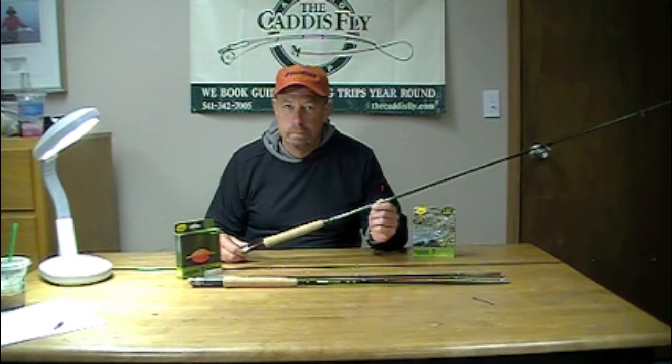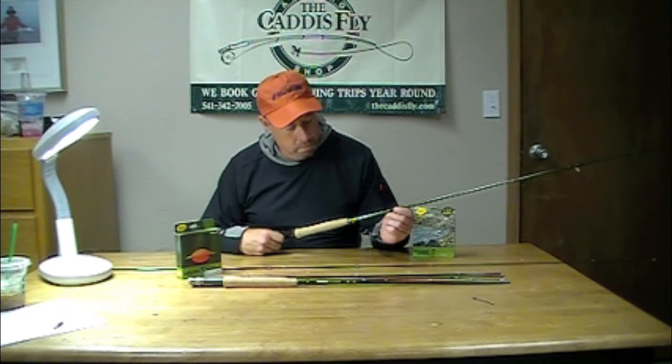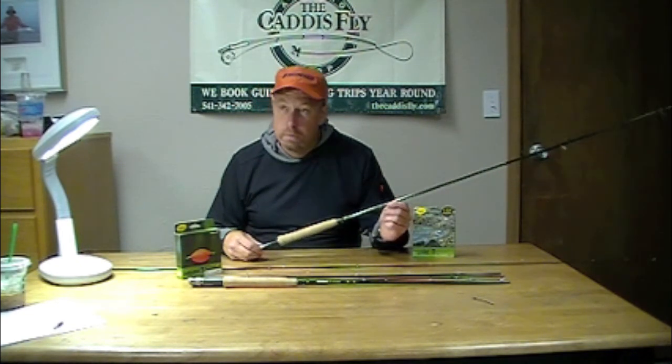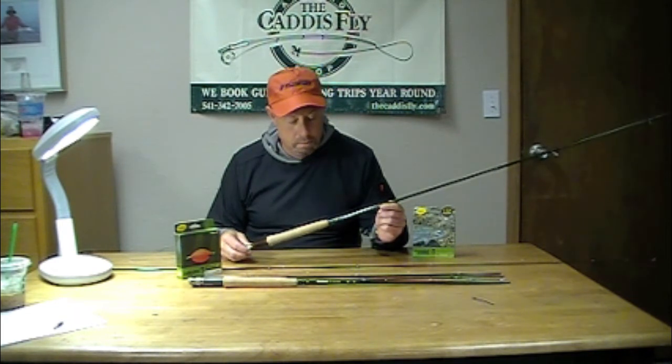Good morning. We're here with George Cook of Barbank Sage Rio Reddington to discuss the new introduction of European style nymphing rod, a new introduction for fall 2011 and 2012.